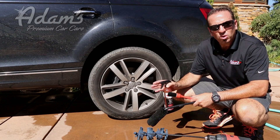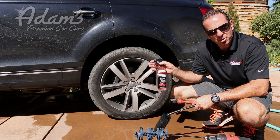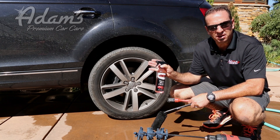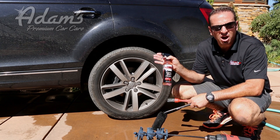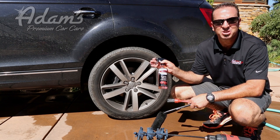When it comes to cleaning wheels, we sell the best tools you can buy, period. Our deep wheel cleaner is not going to be beat. I don't care what you use, you're not going to find a more effective cleaner than our deep wheel cleaner. You spray it on, it turns purple — it is awesome.